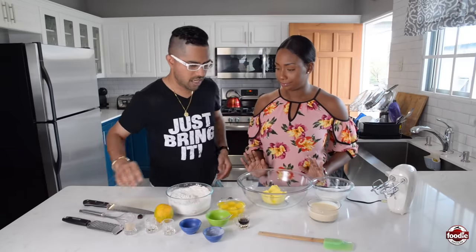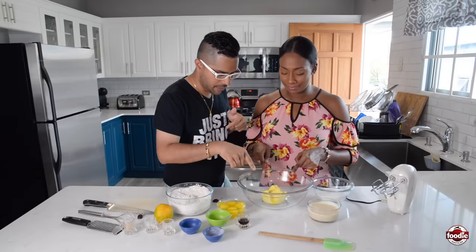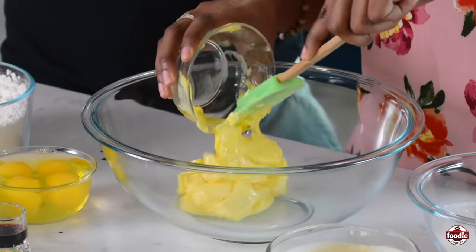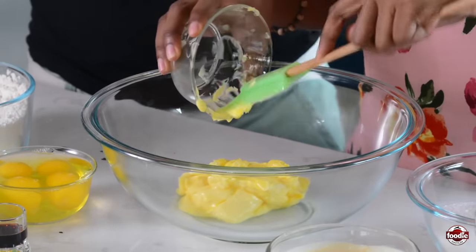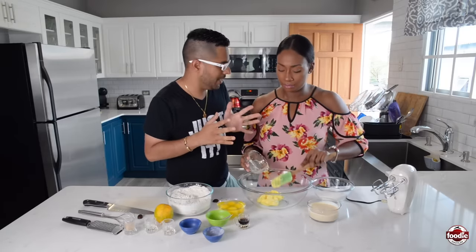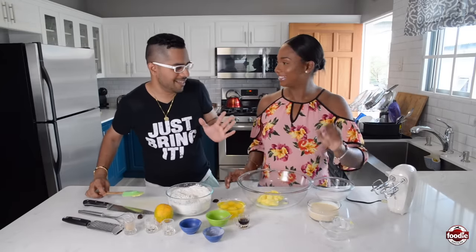All right, dry is under control. Wet ingredients — so I need you to take the butter out. Put it into the bowl with a spatula. I have room temperature butter here right now, so it's softened. It's very important — do not use butter out of the fridge. Because when it comes time to cream it with the sugar, it will get clumpy. So you want the butter to be friendly right now.